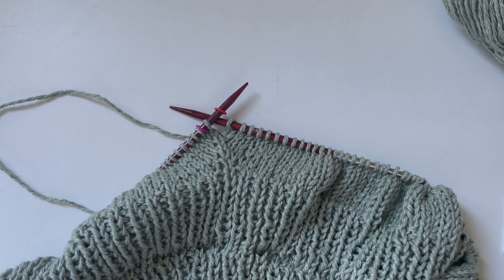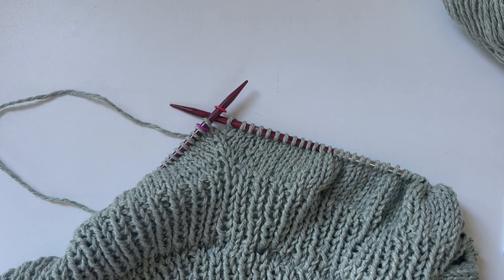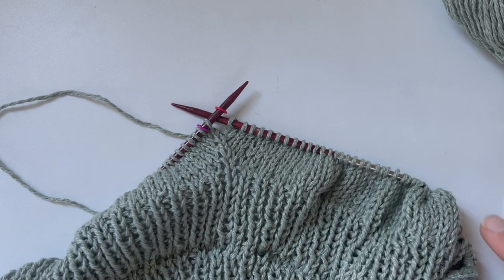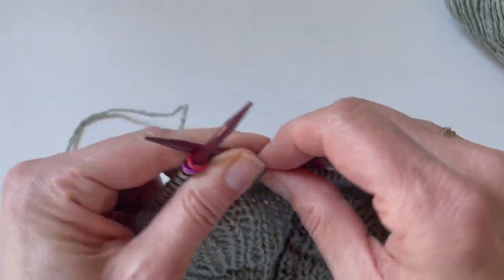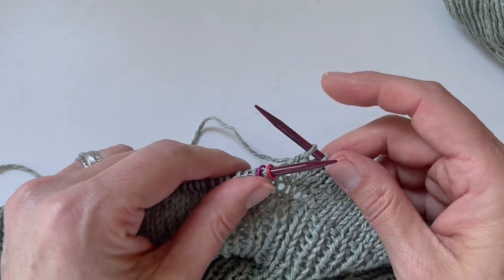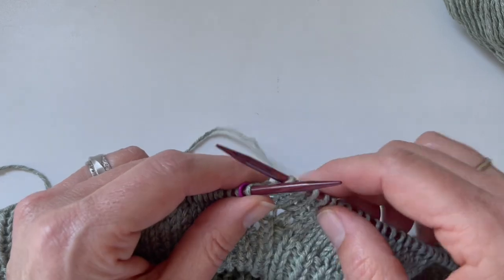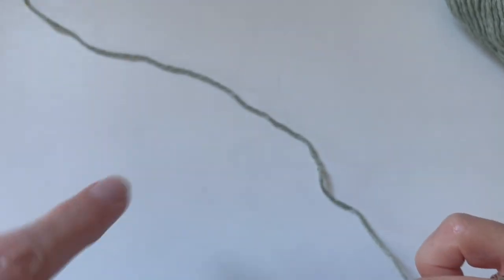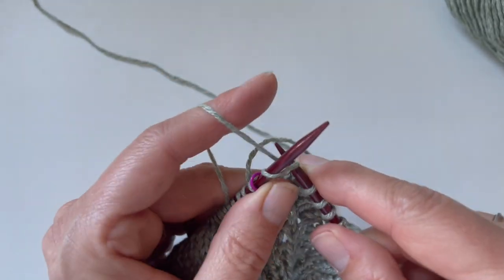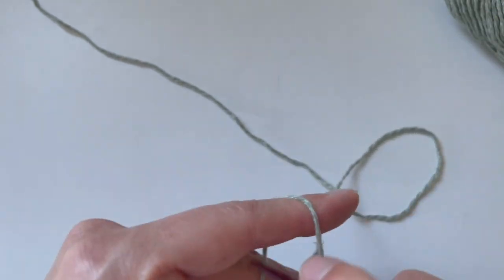I'm beginning the body section of my anchor tee and I am ready to separate the stitches for the sleeves from the body. My first instruction is that I need to knit the right back stitches, which I've already completed. Here's my beginning of round, so I've knit up to my first raglan stitch here. I'm going to get rid of my marker, knit my raglan stitch, and then put the rest of the stitches on hold, removing this second marker here.